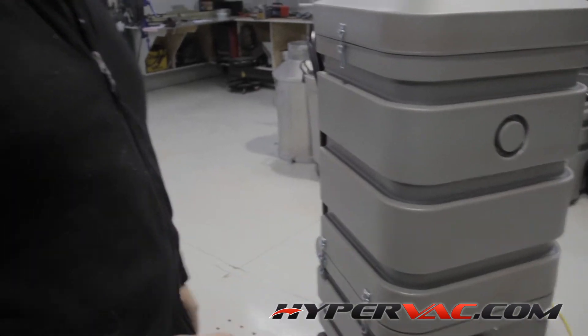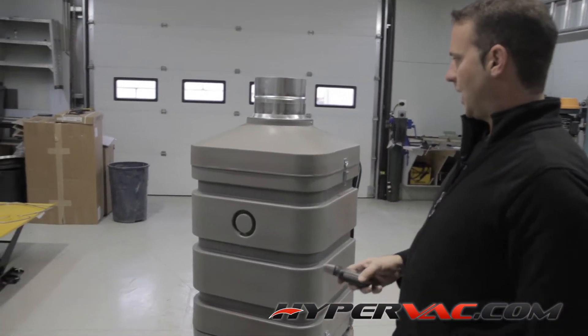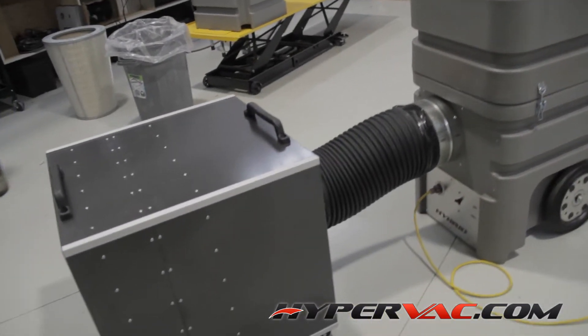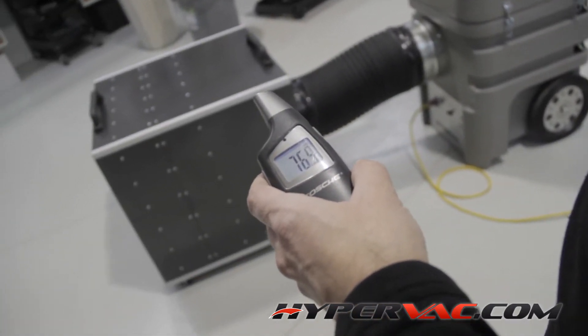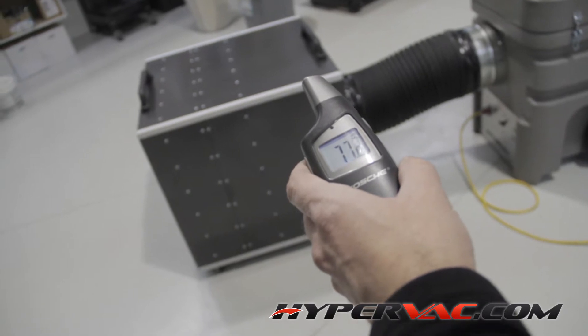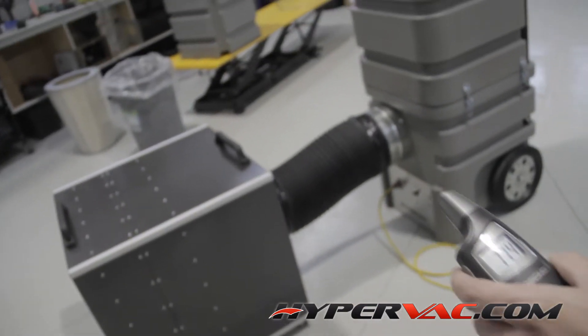Now we're going to hook up our HEPA box. With this running, it's running incredibly quieter with the HEPA box. And if you want to get a shot, it's running a consistent 76 to 77 decibels, which is pretty quiet.